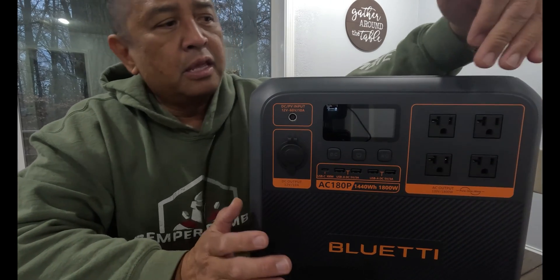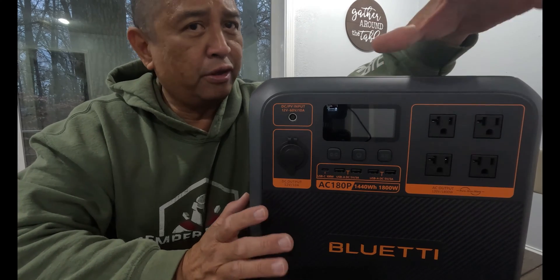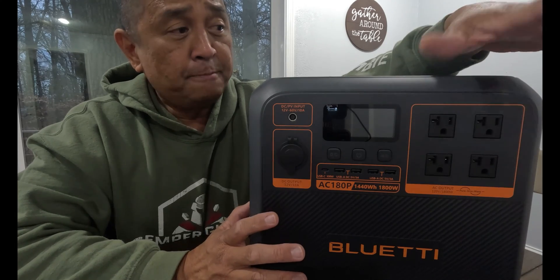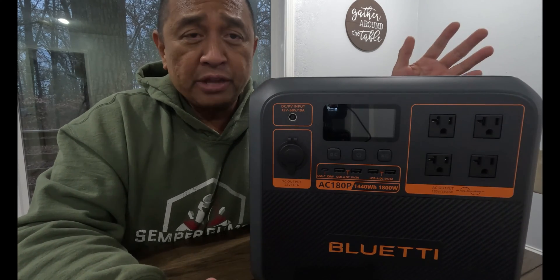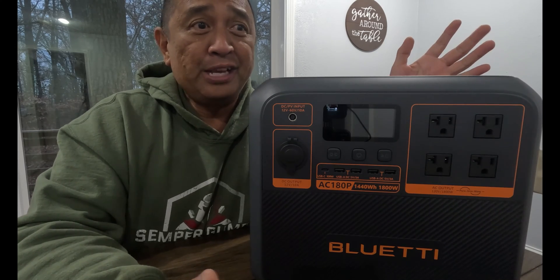Let's check out the front of the AC180P. Now, the big difference — if you are a BluEtti fan or know a lot about BluEtti — the first thing you're going to notice is the orange accents. When I saw it, I had to do a double take because I was like, man, that is amazing. I need to get one of those — not just because of the orange accents, but what this thing has.